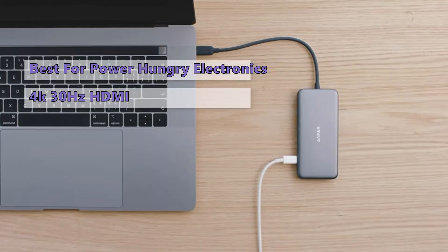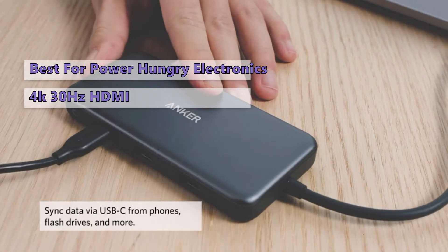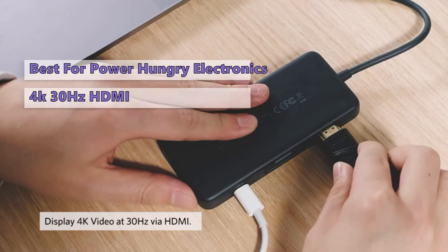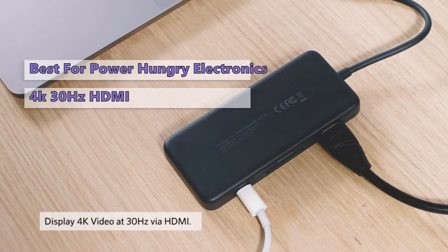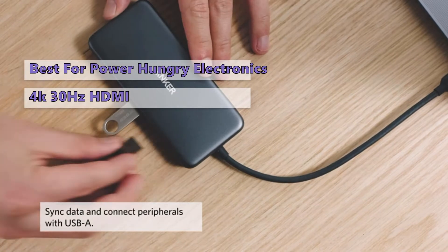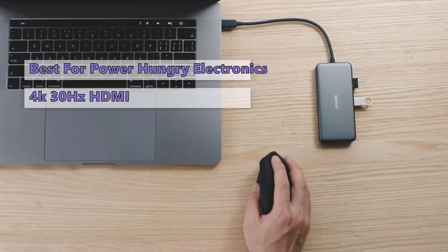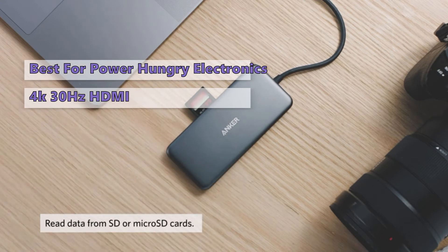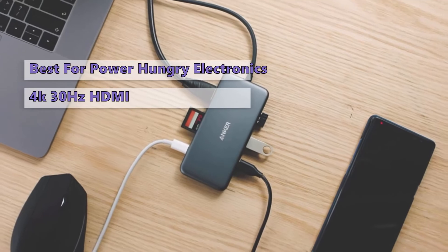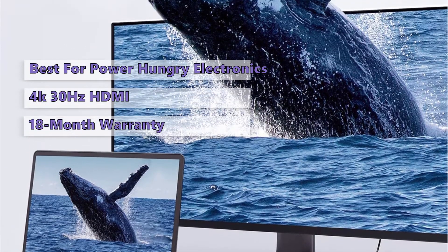As well as high-speed pass-through charging with Power Delivery, take your MacBook Pro or MacBook Air to the next level with this hub, which gives you access to seven additional USB-C ports, four of which are dedicated to Power Delivery. Anker's proprietary Power Delivery port lets you charge your MacBook while using the hub, and its USB-A/USB-C data ports ensure you'll never be without power. It also provides an 18-month warranty and friendly customer service.